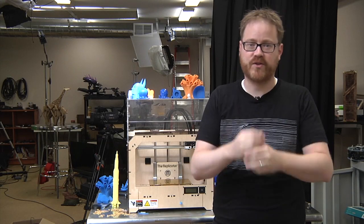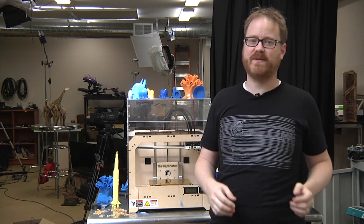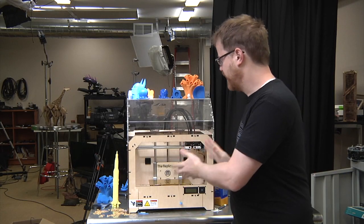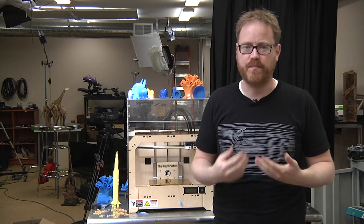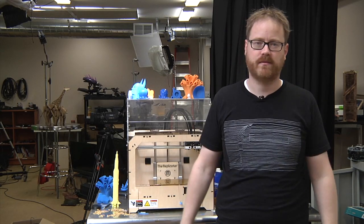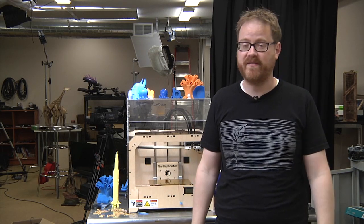It's Friday, which means it's time for another edition of our favorite video series, Print the Mystery Object with the MakerBot. The way this works is very straightforward: I print something on our 3D printer, and while it's printing, you post your best guesses as to what the object is in the comments below. I'm gonna start the print now, but we'll be back in a little bit to talk about what we've made together.